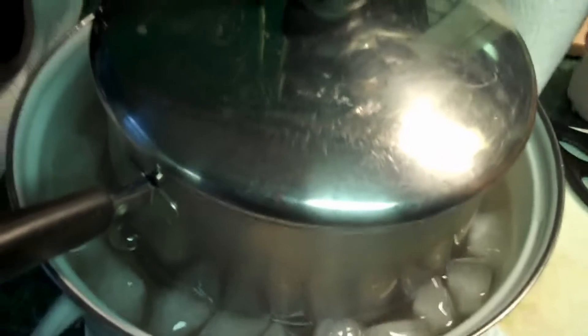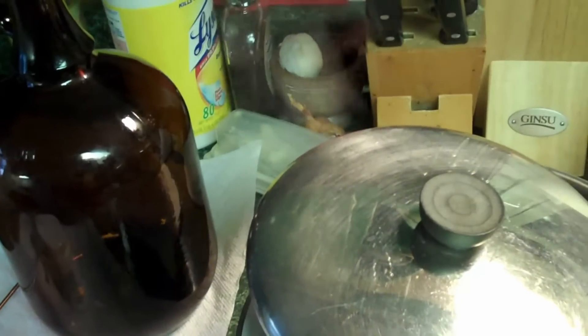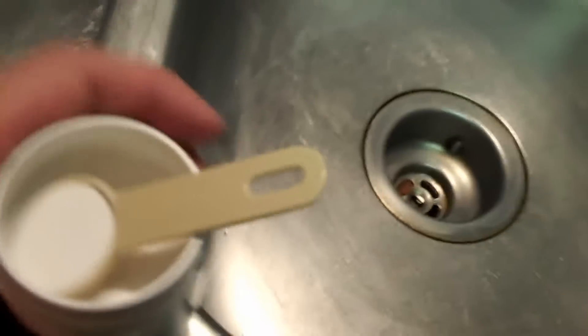We'll let that cool down to 70 degrees. We're going to cut the lid a little bit so that the steam can escape. This stuff is called Easy Clean — it's a sanitizer — and we're going to mix up a half-gallon batch, so we take a half a tablespoon and mix it up.